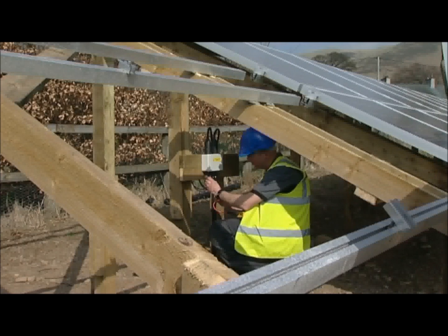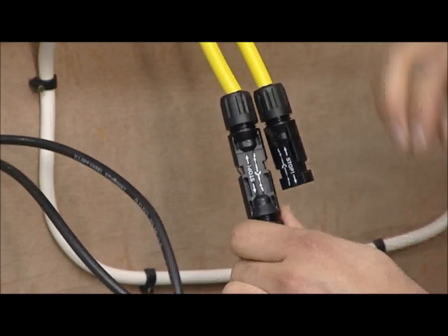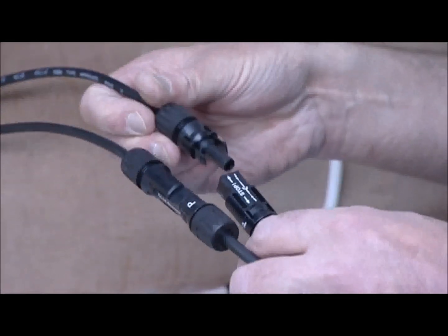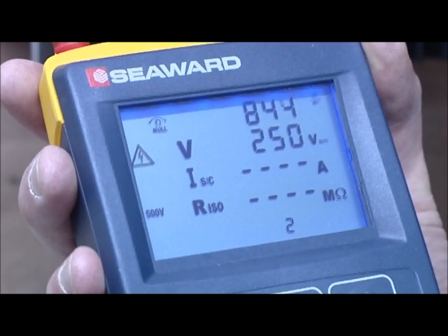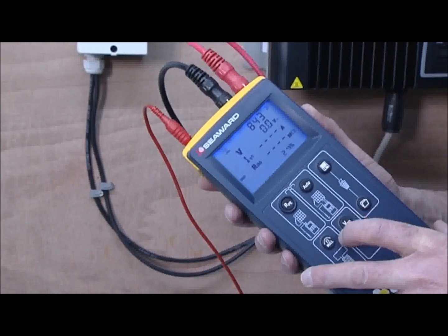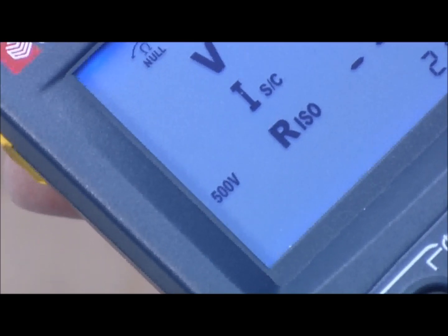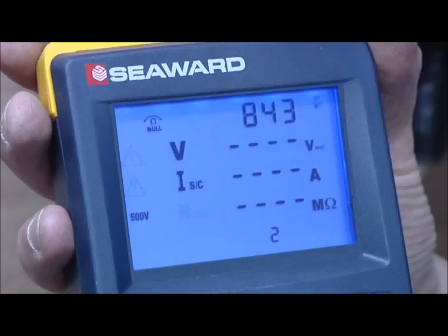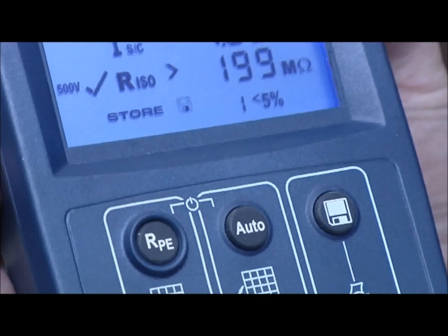Next, open circuit voltage, short circuit current, and insulation resistance will be measured. Remove the DC output connectors which come from the DC isolator to the inverter. Connect the test adapters to the tester and connect the other end to the array. As soon as the array is connected to the tester, it will sense the incoming voltage and display the open circuit voltage on the screen. Use the insulation test voltage button to choose the correct test voltage for the array — in this case we're using 500 volts. Press the auto key to begin the test sequence. The short circuit current and insulation resistance tests are performed sequentially. When a measurement appears on screen, the results can be stored by pressing the store key.